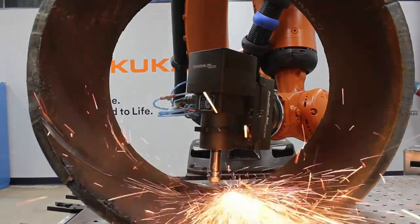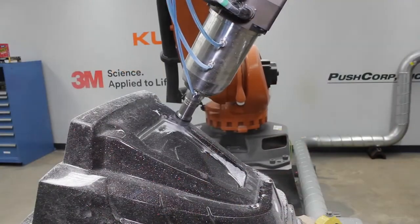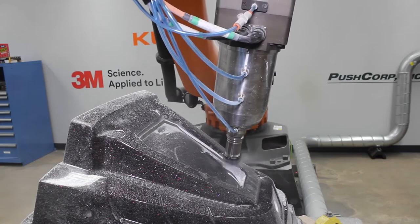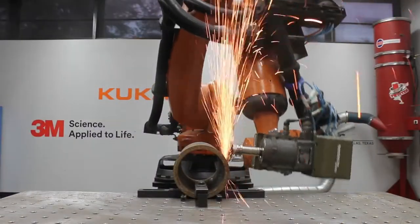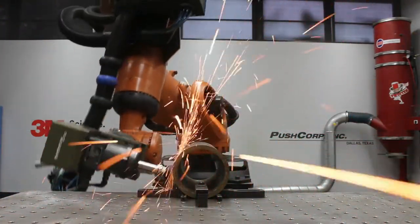PushCorp spindles offer a wide range of powerful, rugged, and efficient electric spindles. They utilize liquid-cooled, permanent magnet, brushless, closed-loop servo motor technology. This technology gives our spindles the highest power-to-weight ratio and power efficiency in the industry.